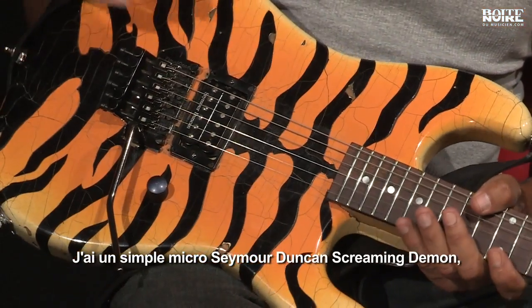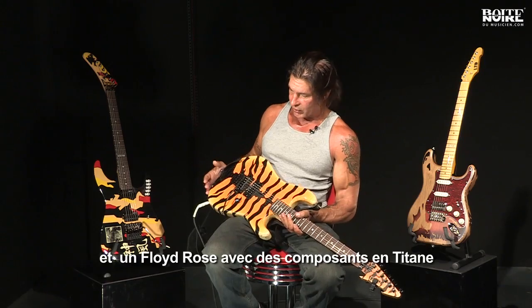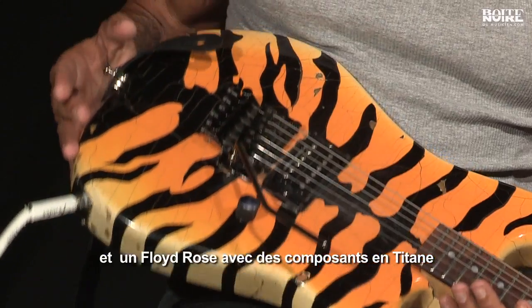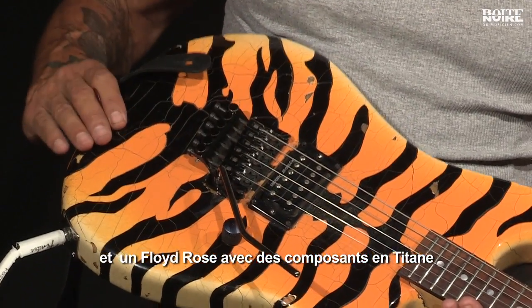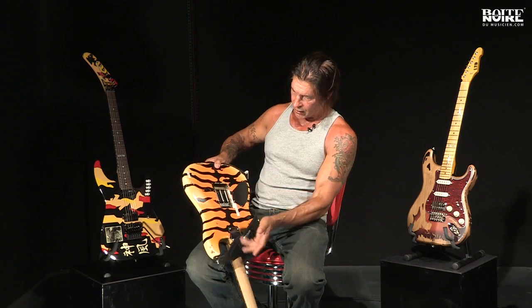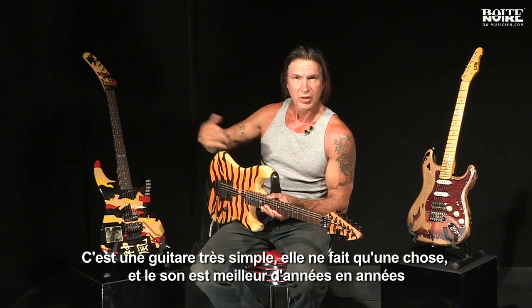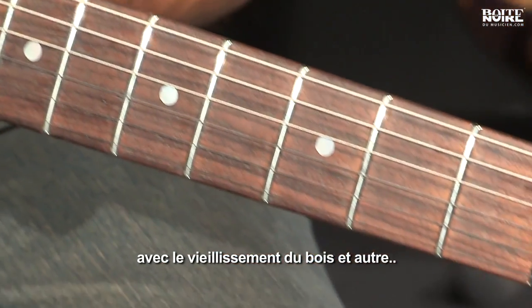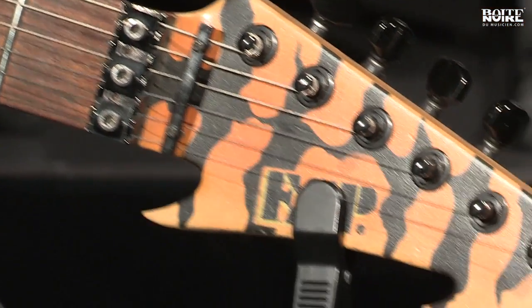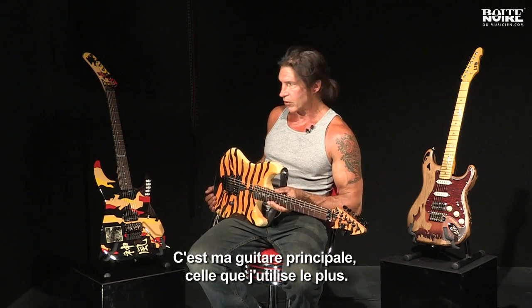I've got a Seymour Duncan Screamin' Demon pickup, and a Floyd Rose with some upgraded parts like titanium inserts and a brass block in the back. Other than that, it's a very simple guitar. It does one thing, and it's sounded better and better over the years as it off-gasses and ages and the wood ages. So this is my go-to guitar — it's what I've been using for most of my career.